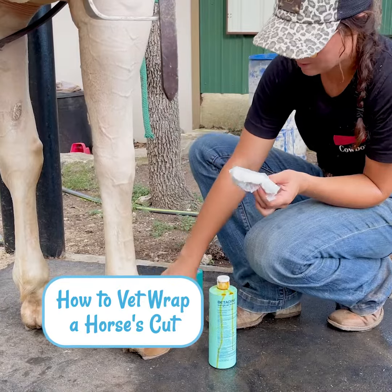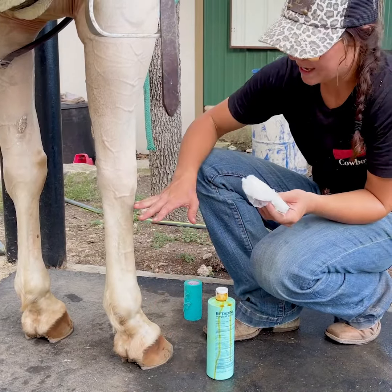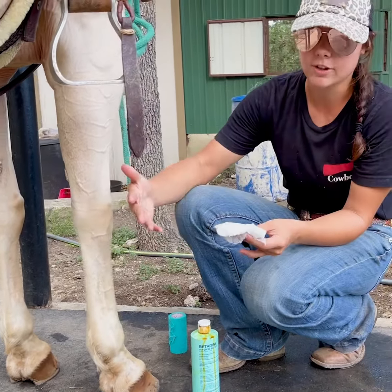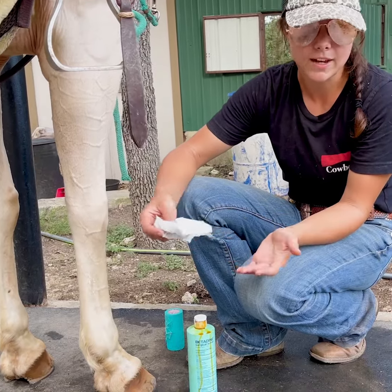If your horse gets a cut on their leg, or maybe by their hoof — a lot of times they can cut their bulbs — and it's not serious enough to call the vet out, you just need to cover it up. Or maybe it is serious and you're wrapping it until the vet can get out.